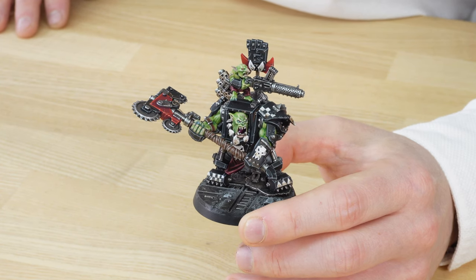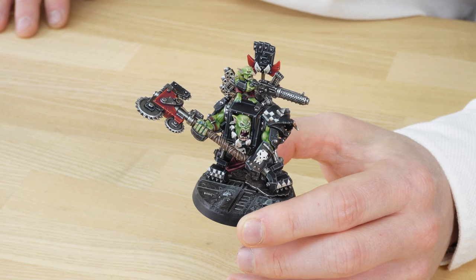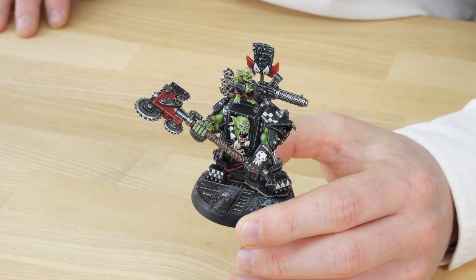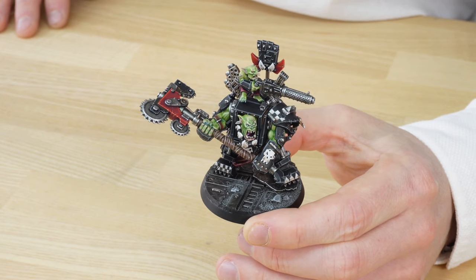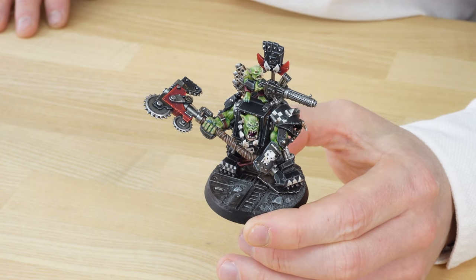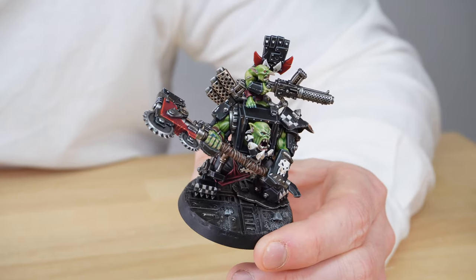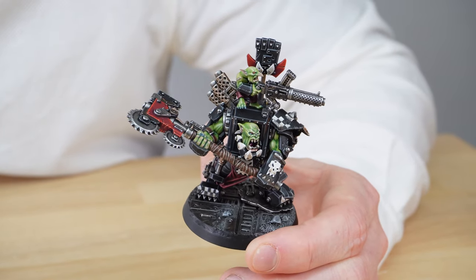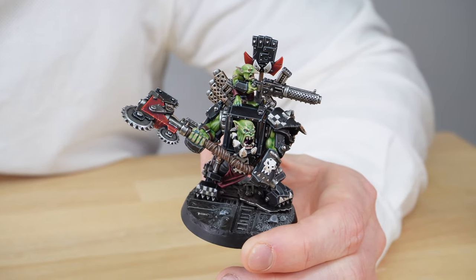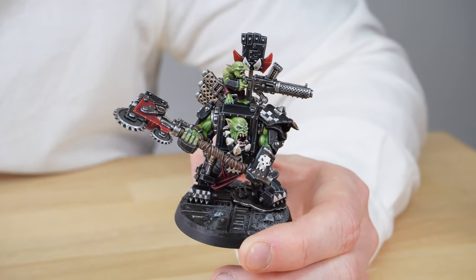All the claws, teeth, and nails are done really nicely. Great use of color — being a Goff Warboss, you've got the black armor as expected, and then the lovely red accents giving that warmth and aggression to the miniature. The basing has a really urban feel, with stonework and metal gantries done really nicely. Even all the metalwork on the base has loads of scratching and striations to show lots of use — as if other Orks in Mega Armor have been charging forward and scratching up the floor.